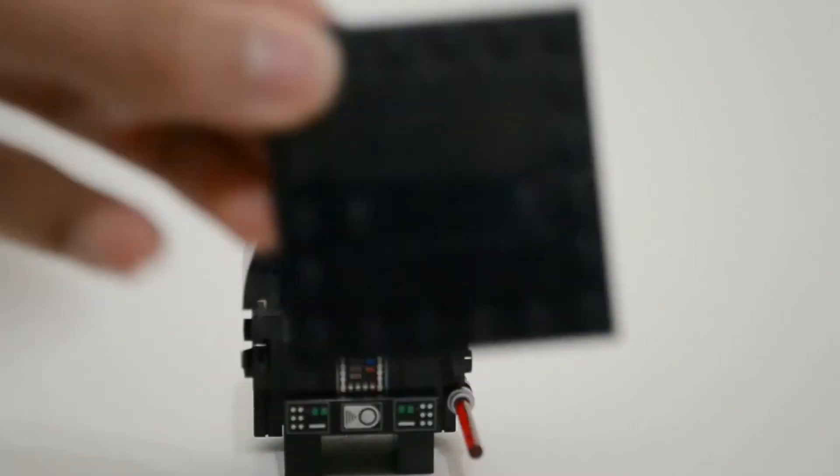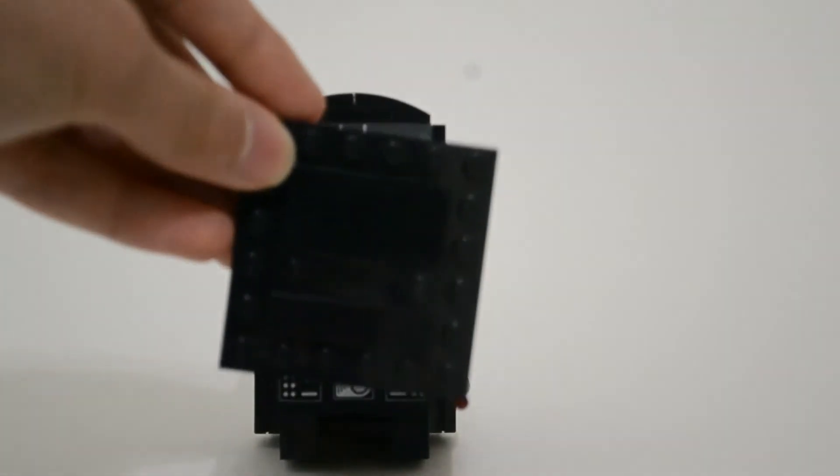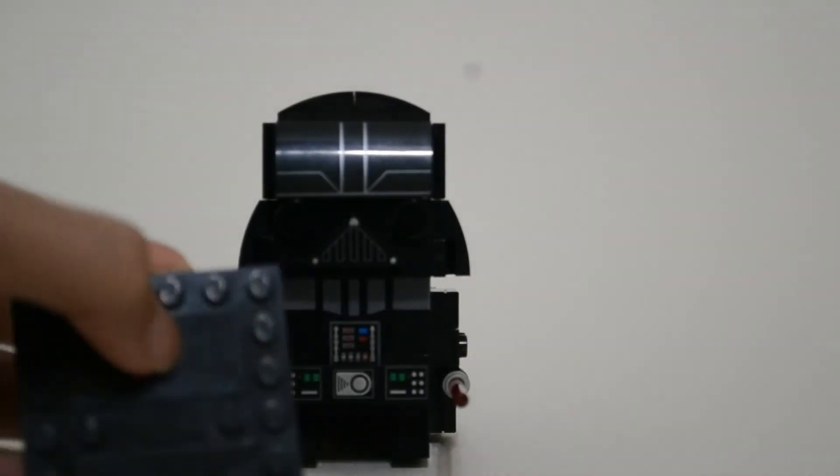This does have the Brickheadz logo on the bottom. I wish there was an exclusive title here, saying like 'Darth Vader' or something like that, but no. It's on a 6x6 plate.